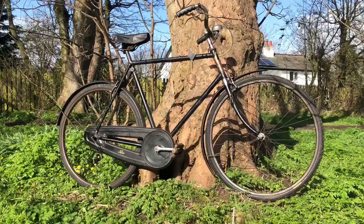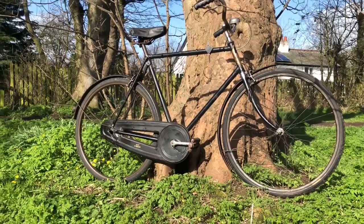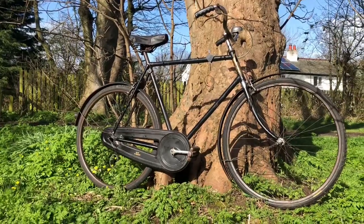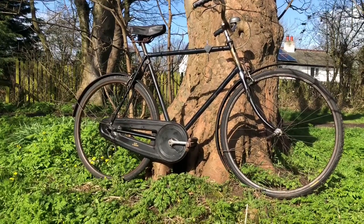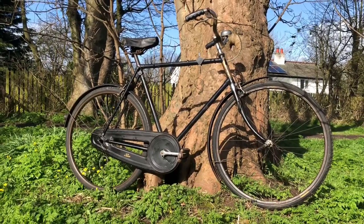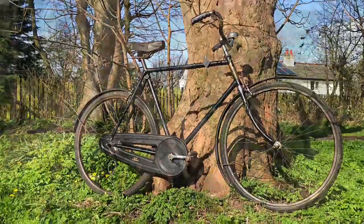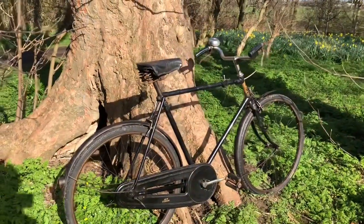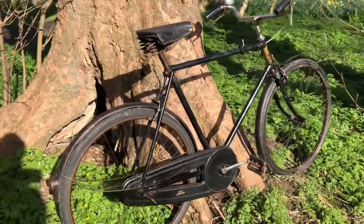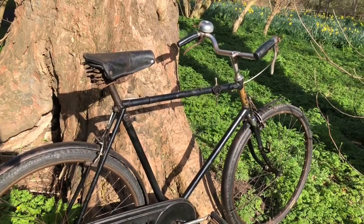I wondered at first why he would want to sell on such a bike. The fact is, it's too small for him — he's an inch or two taller than me. And if a bike's too small, it's too small, you can't polish that out. So he had to move it on. Let's have a closer look at exactly what the bike is, what we've got, the condition, and what I'm going to do.